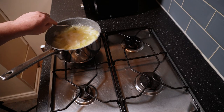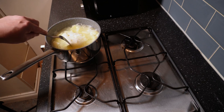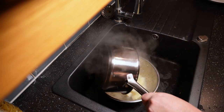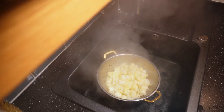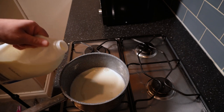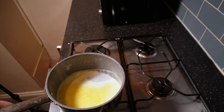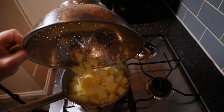25 minutes later, when tested with a fork these are completely tender — absolutely perfect for mash. Turn the heat off and drain into a colander. We don't need to keep the water; we've already got gravy in the pressure cooker. Let those steam off for a couple of minutes to really dry out. Back at the hob, add maybe 100 mils of milk — you can always add more later — and about 50 grams of butter to start, again you can add more. Once that's melted, in go the dried potatoes.